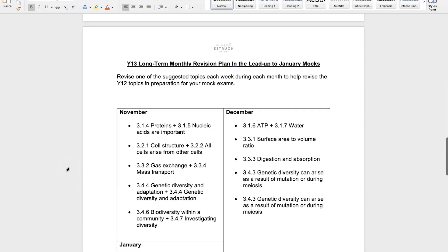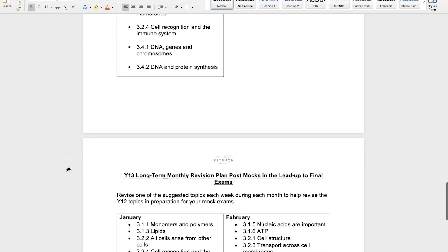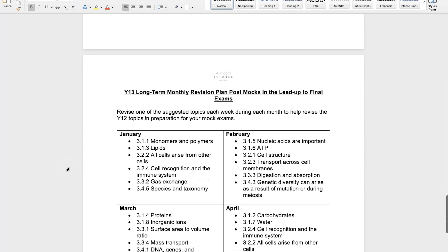Next, let's have a look at the second plan, which is how to do this long-term revision from your mocks until your actual exams — so we're talking about maybe January to May or June. We've got a longer period of time here. Again, the timetable I've made follows the same idea: for each month there are five or six Year 12 topics suggested, and it covers all of the Year 12 topics, some of them multiple times. That is to give you an idea of what to revise each week and take the pressure off having to think about it or create a plan yourself.